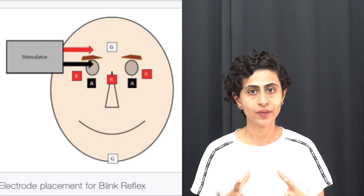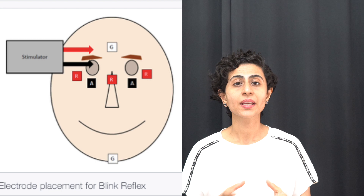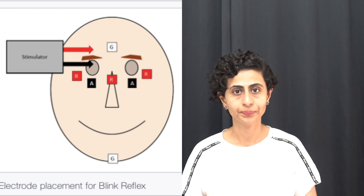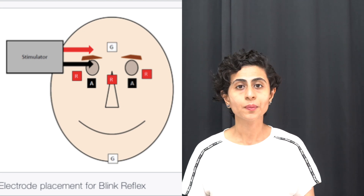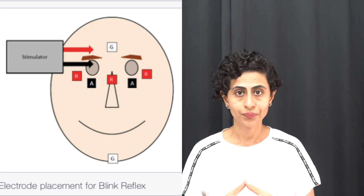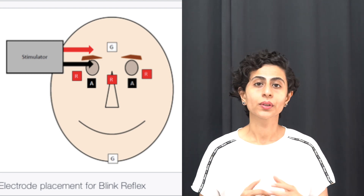In order to perform this test, the patient is required to lie down. There are a few electrodes placed on the face. The first electrode is an active electrode placed over the inferior aspect of the orbicularis oculi muscle, or the eye muscle. The second electrode is the reference electrode placed on the bony prominence of the zygomatic arch. The third electrode, the ground electrode, is placed at the chin level or over the forehead.